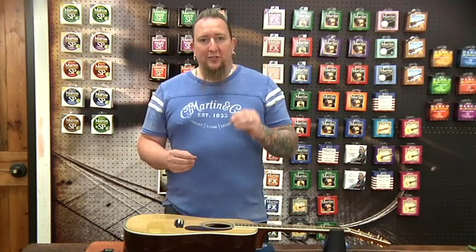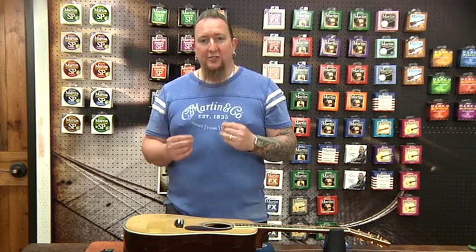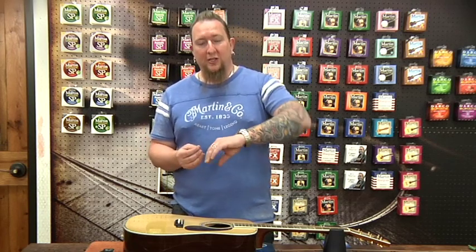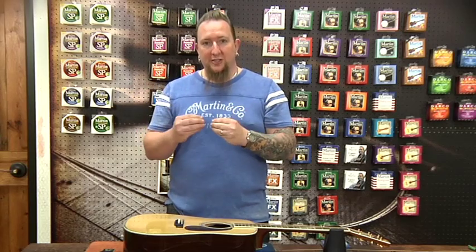What you don't want to have happen is the bridge pins just fall directly into the bridge and rattle around. Because they're loose, you don't have as good tight contact with the string against the bridge pin and against the bridge plate. What that could cause is your bridge plate to eventually wear because the ball ends of the strings will start pulling up into the bridge plate because you don't have a tight enough fit against the bridge pin.